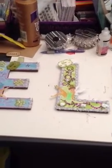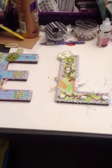Hi YouTube, this is Latonya coming from Happy Scrapping 45 with the Project Share. I finally completed my granddaughter's letters.